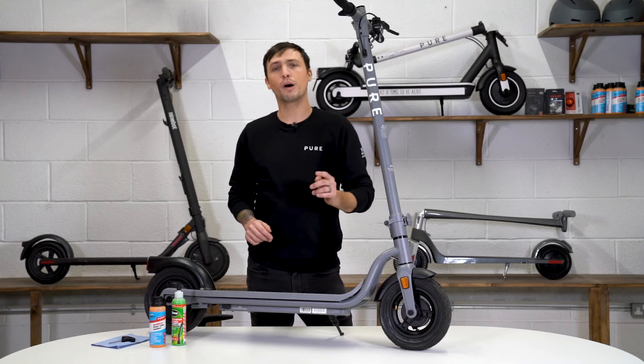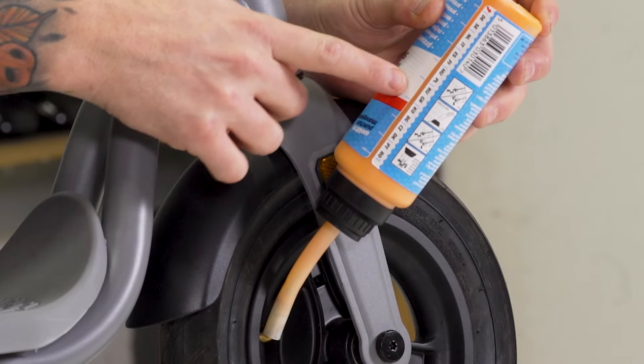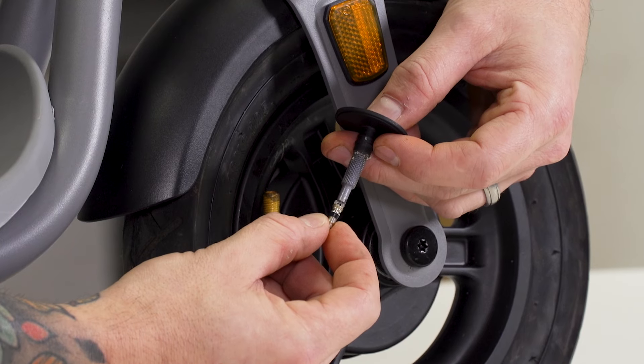Hey guys, today we're going to show you how to insert puncture prevention fluid into the tyres of your electric scooter. Puncture prevention fluid is quite a mouthful so from now on I'm gonna say PPF.